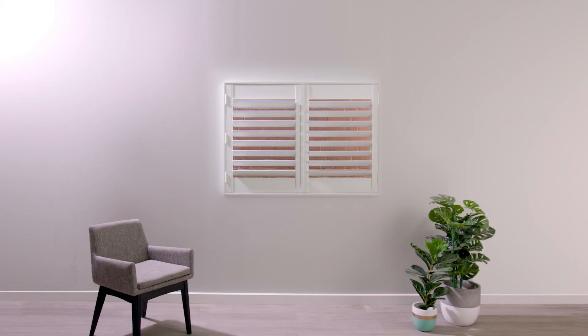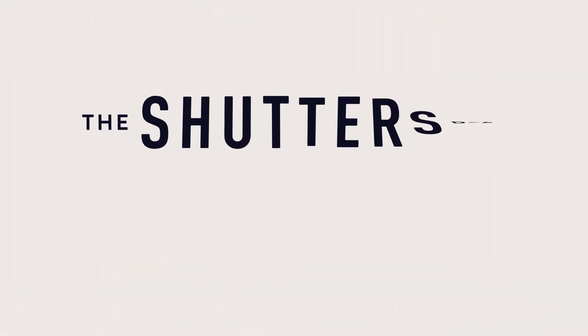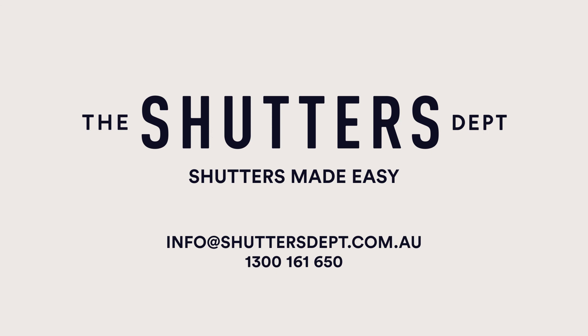Congratulations! Your shutters are installed and ready to use. If you're having any difficulties installing your shutters, you'll find helpful guides and lots more help on our website. Don't hesitate to get in touch if there's anything we can help with. The Shutters Department — shutters made easy.